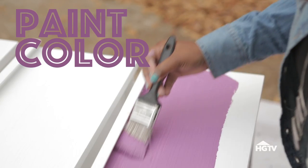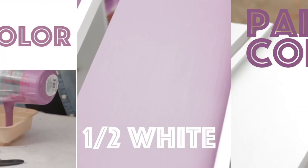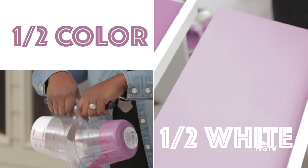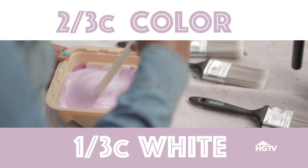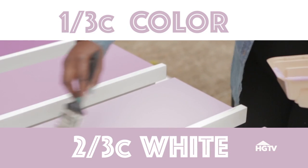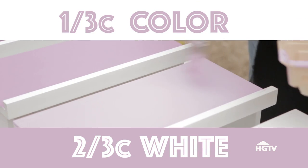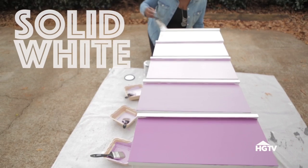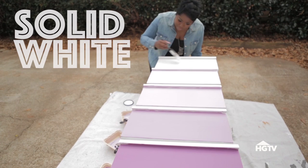Drawer 5 is your paint color with no white mixed in. Drawer 4 is equal parts of your paint color and white paint. Drawer 3 is two-thirds cup of colored paint and one-third cup of white paint. Drawer 2 is one-third cup of colored paint and two-thirds cup of white paint. And the top drawer is painted solid white.